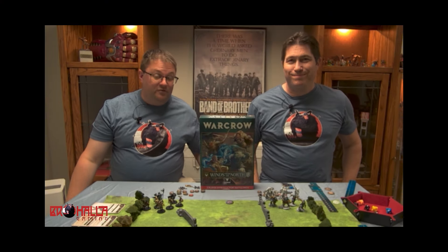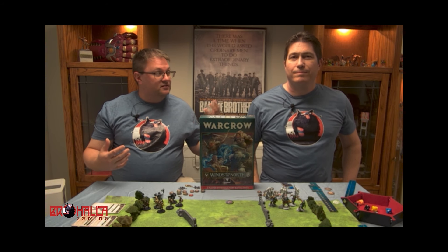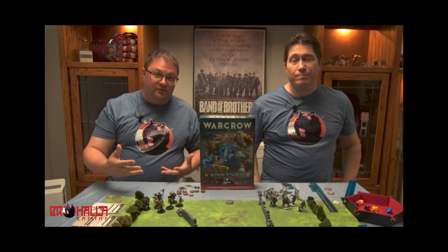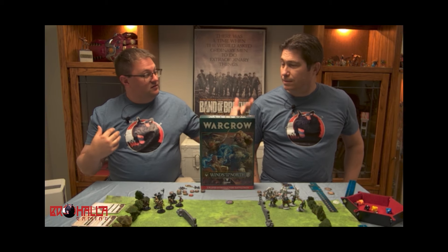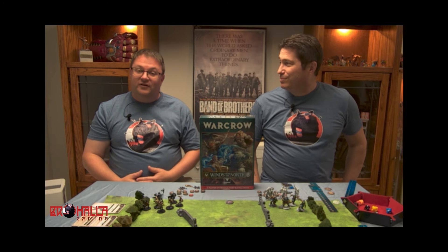Welcome to Brohalla where the focus is on gaming fun and friends. Today we've got Scott back from Gen Con. We're going to get some filming here for you for WarCrow, which is Corvus Belli's new fantasy game. I'm Matt, this is Scott. Let him talk about this because he's the one that was there for this.